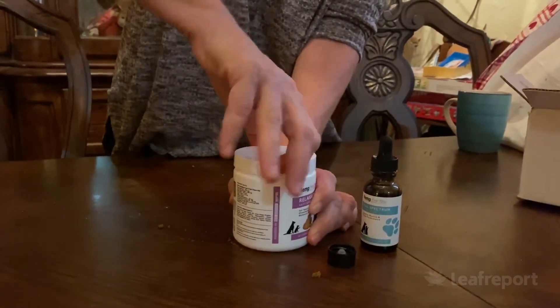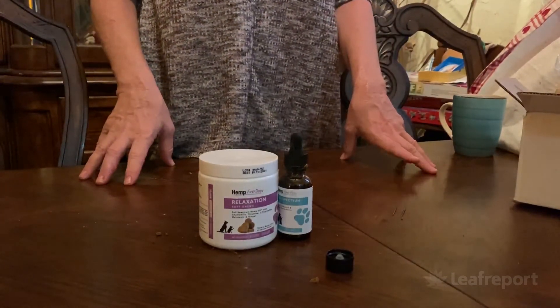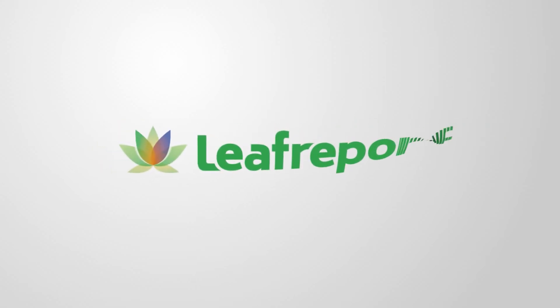That is going to conclude our unboxing video. Thank you for joining us. Please be sure to read the report on Leaf Report. Thank you.